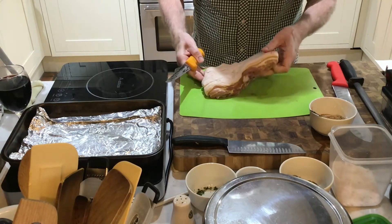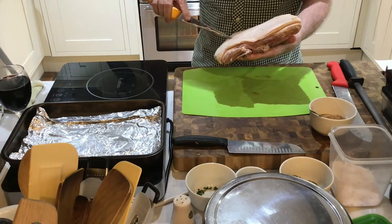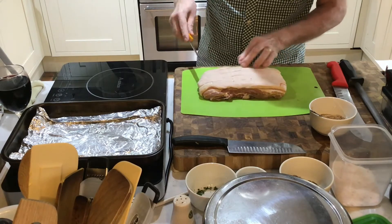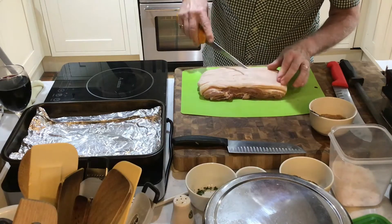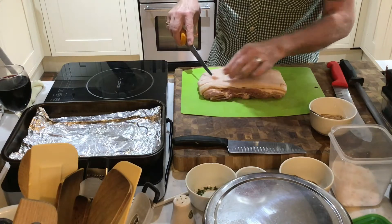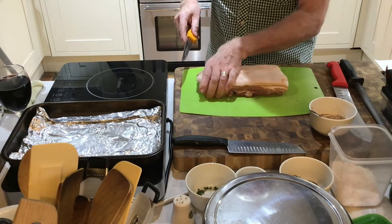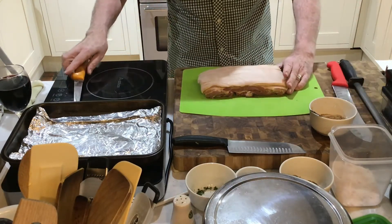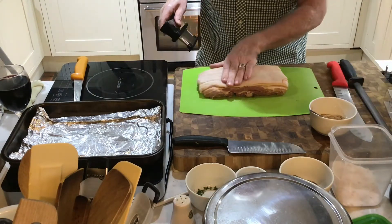Here we have a piece of pork belly that's previously been scored. I bought it already scored, but really it's been scored too deeply. You only need, when you score pork, to score the skin and not go through any of the flesh. You need to score it and make as many holes in the rind as possible.